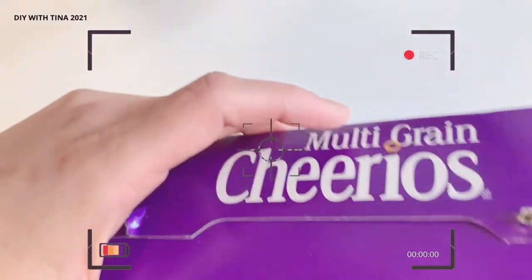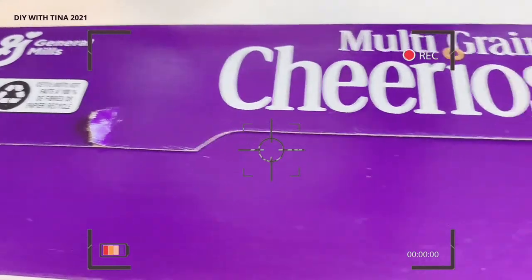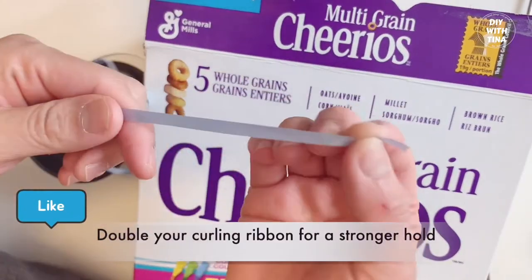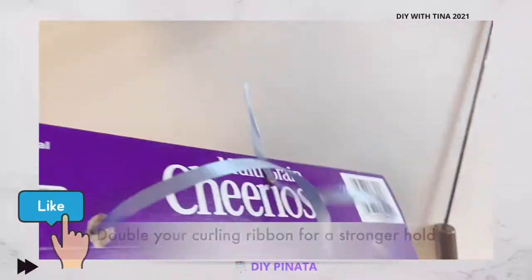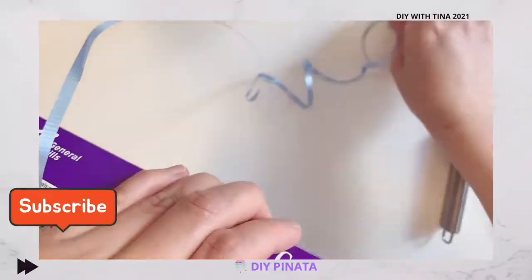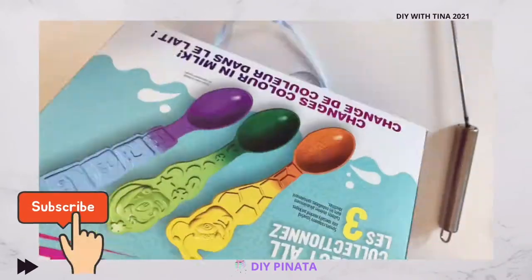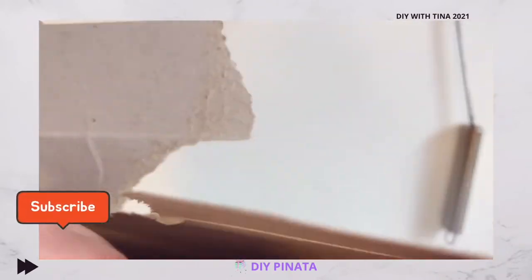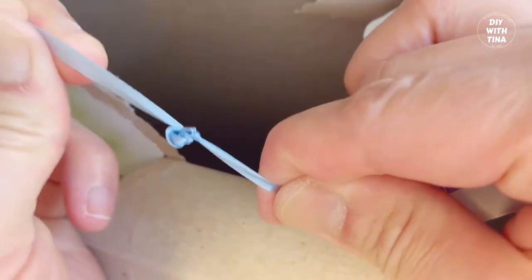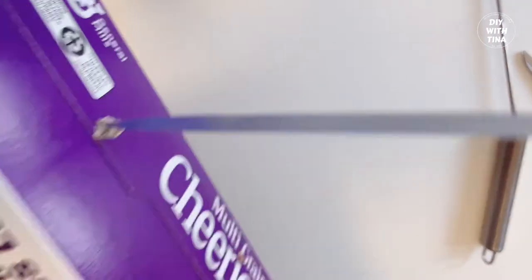First, make two holes for the pinata's handle — this will be the top side. Insert curling ribbons through the holes, double the curling ribbons for a stronger hold, and double knot it on both ends like so. This is how the top portion of the pinata will look like. Easy, isn't it?